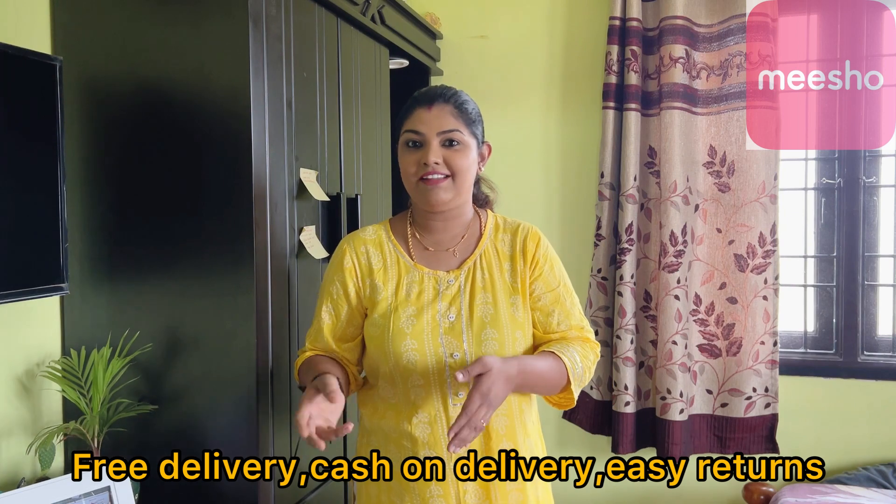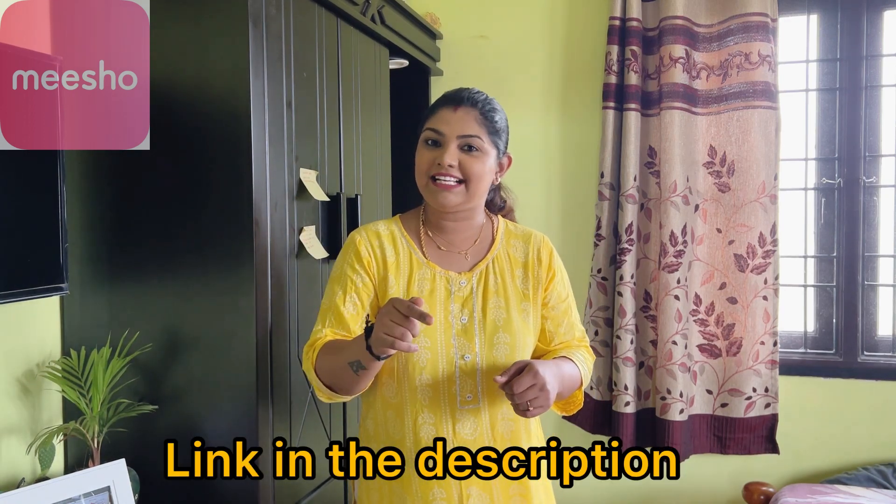Now Papa has tested this product and used it for training purposes. The price is very low. Not only does he have the product, he has free delivery. That's why we are here. Free delivery, cash on delivery, easy returns — there are many products you can buy: baby products, kitchen items, home items, dressers, bags, chappals. Click the link in the description below to download and buy the products.